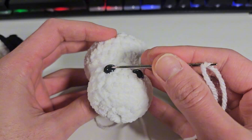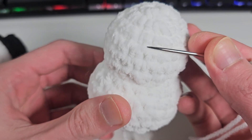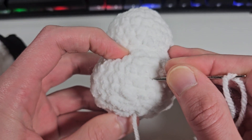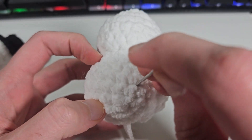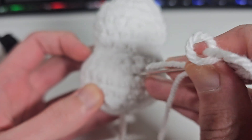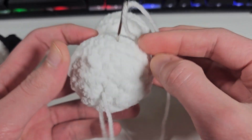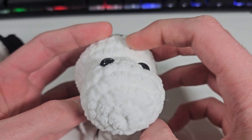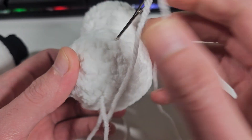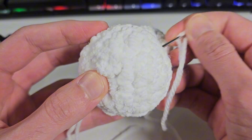Now you need to make sure the cheeks are evenly right in the middle of the snowman. As you can see right here, here are the eyes, so I'm just gonna kind of measure it. It doesn't need to be perfect, but just measure it just in case. This is the bottom part of the snowman, so I'm gonna insert my needle right there. It can be even a little bit higher if you want the cheeks to be bigger — it's up to you, but either way it's good.